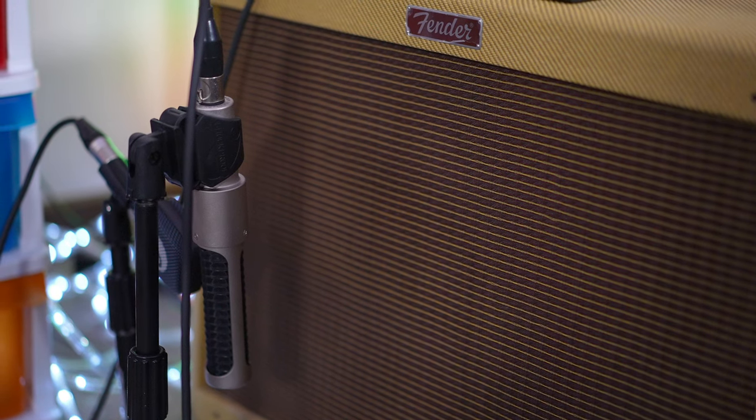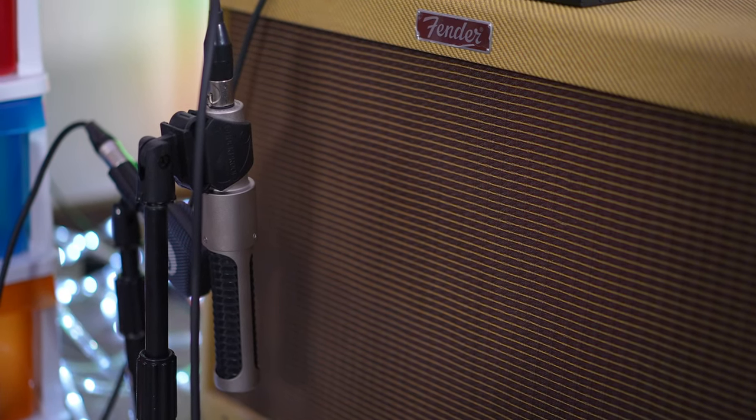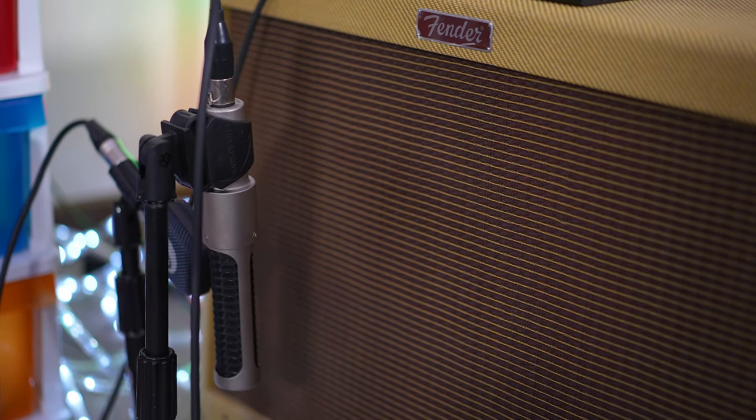In today's video, I'm plugged into my Fender Blues Deluxe reissue amplifier, loaded with an Eminence Swamp Thing speaker. It's mic'd up with an AEA N22 ribbon microphone and a Sennheiser E906. Let's start off with some low gain tones on the dumbbell side of the pedal, and I'll switch between each of those voicings.